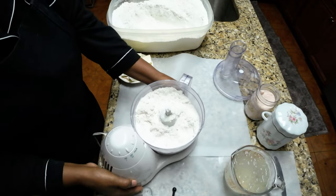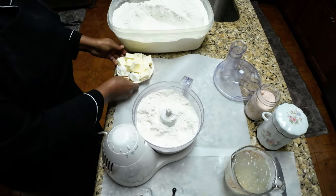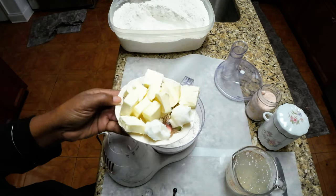Welcome back everyone. Today we're going to make a pie crust you can use with any sweet or savory pie.